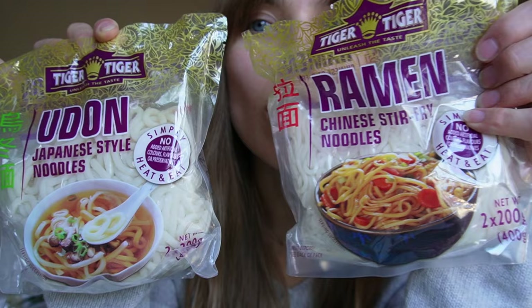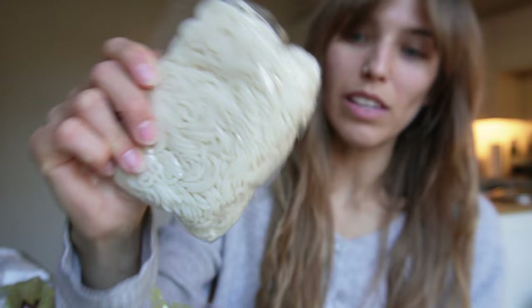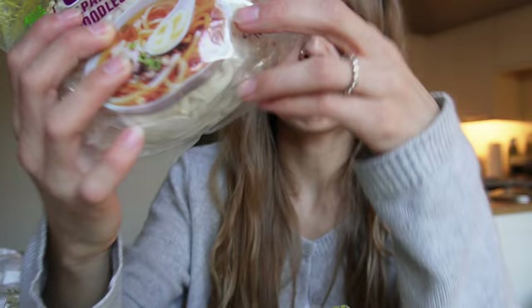Moving on to the noodles box. These I just buy from Tesco — ramen and udon. The thin ramen-y noodles are quite easy and quick; they're pretty much already cooked so they just need a quick 30-second bath in very hot water. And then these are the udon ones, which are slightly thicker. Really easily accessible, I get those from Tesco.